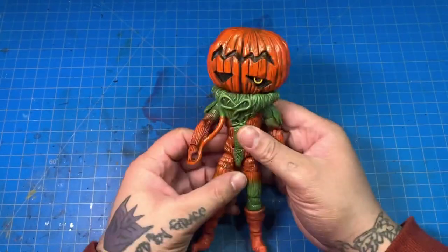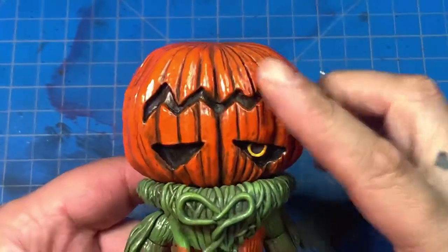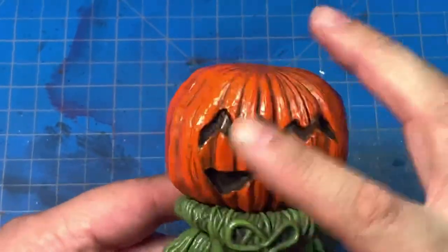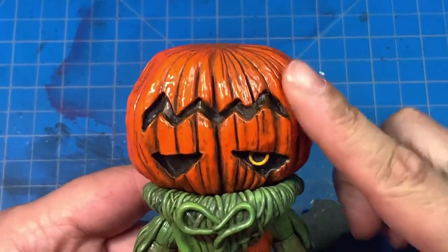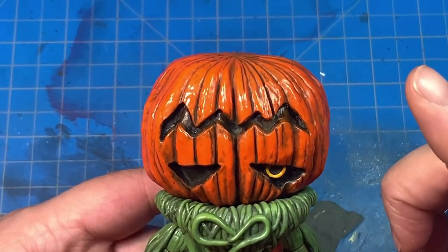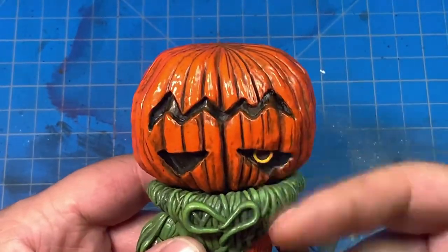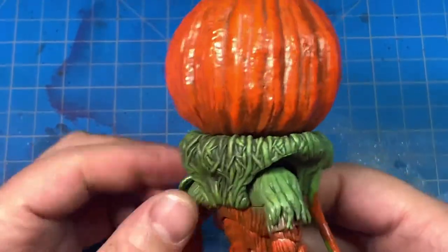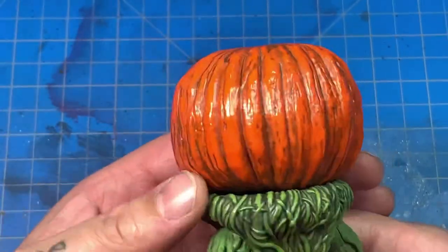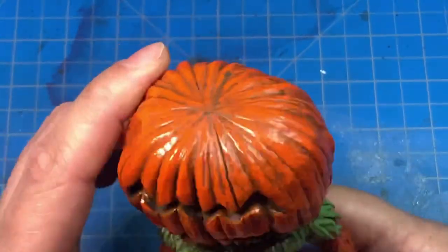Starting with the head — I repainted it with some Model Masters orange, a gloss orange. I had already put a wash on the head so I didn't put a second wash. All I did was put a wash on the base head and then dry brushed the orange on top. I really like the way it looks — it looks like an actual pumpkin, the shine is really nice.